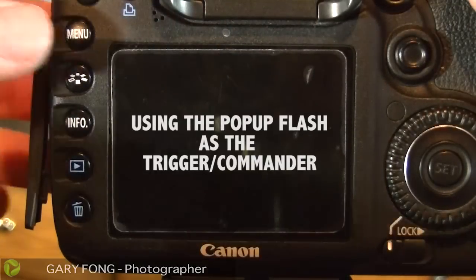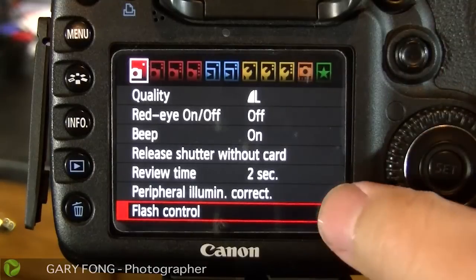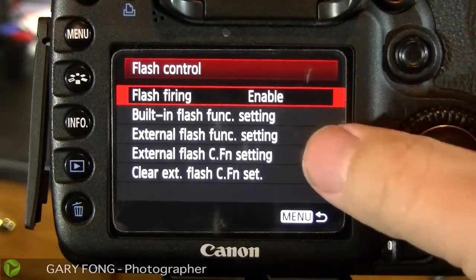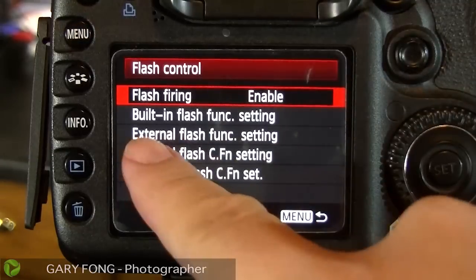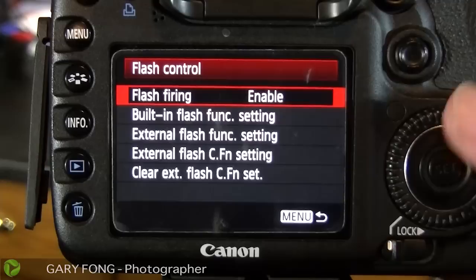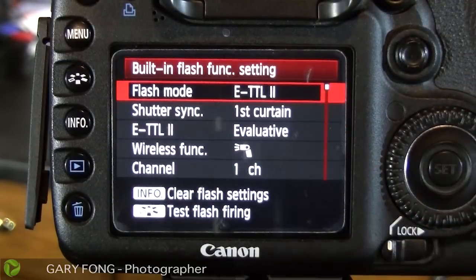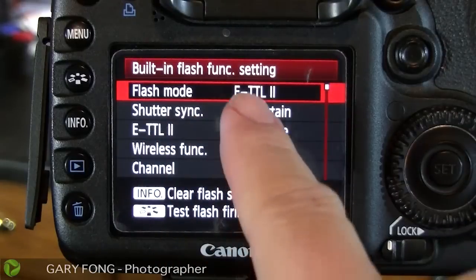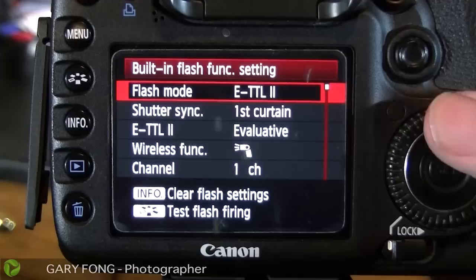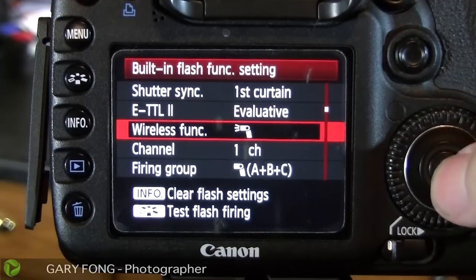On the Canon, we'll go ahead and hit the Menu button here, and as you see right here, I've already selected Flash Control. When I select Flash Control, there's some choices here. The one I want to modify is the built-in flash function setting, because that's the pop-up flash — that's what the camera is with a pop-up flash, like the 7D or 40D. You'll see Flash Mode right here; it's on ETTL2. We want to go down to Wireless Function and select it.